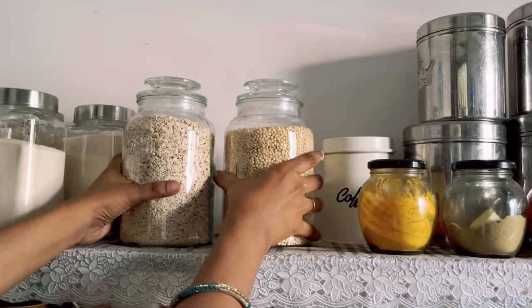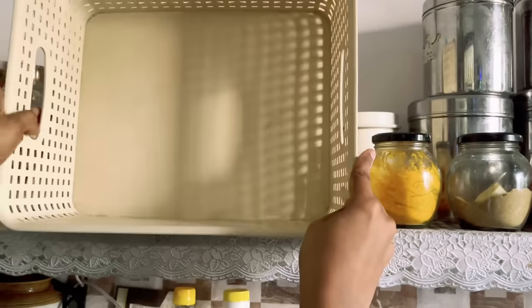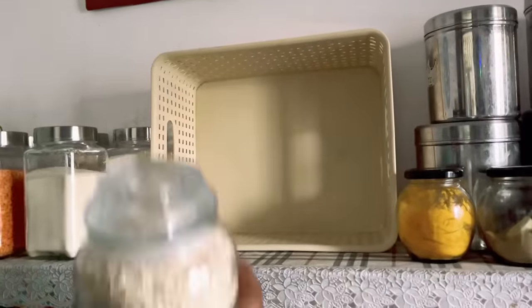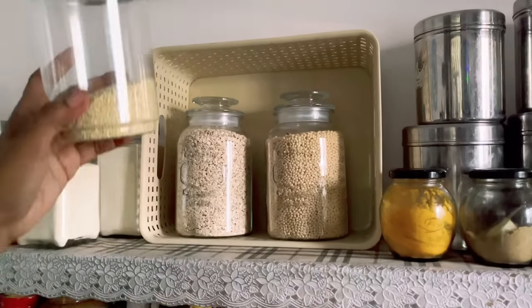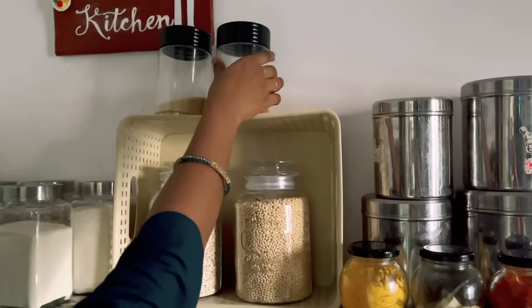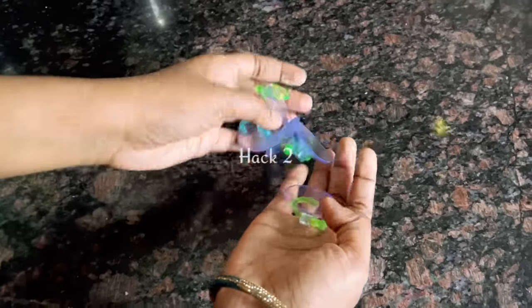Here, as you can see, if we put jars like this we cannot use the vertical space. So in order to add some space, we can use this kind of plastic basket and put the jars inside the basket. On top of the basket we can also utilize the space to keep any lightweight plastic containers.